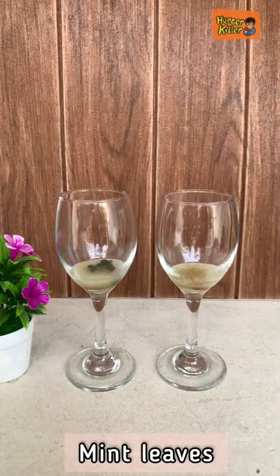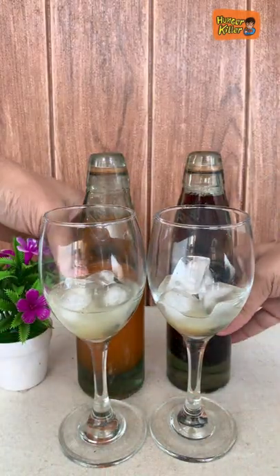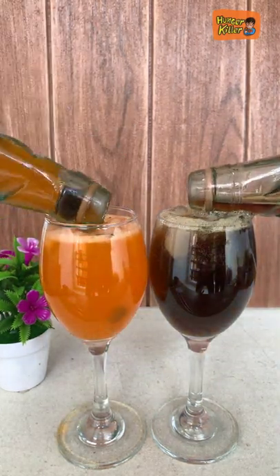We will add mint leaves and a lot of ice. Then we will add our banta drink, and we will add our glasses. Here we have made orange and cola flavored banta.